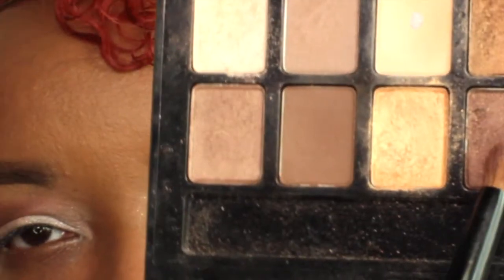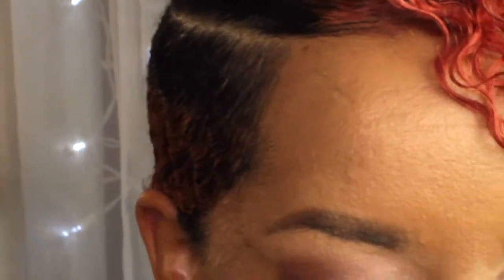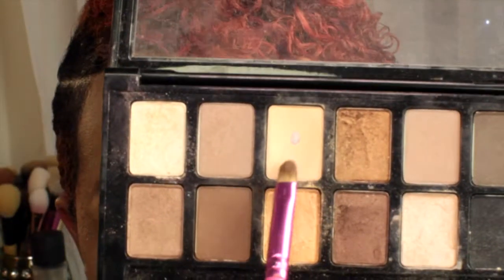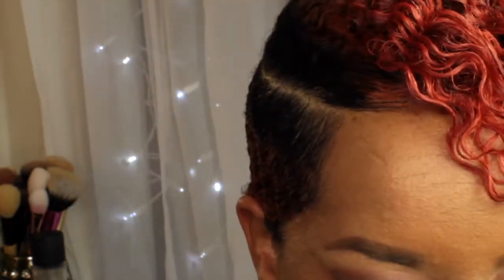Next I'm going in with the darker brown shade and a dense crease brush and I'm just going to add that into my crease. Then I'm taking that nude matte shade and I'm going to apply that to my brow bone as a highlight.